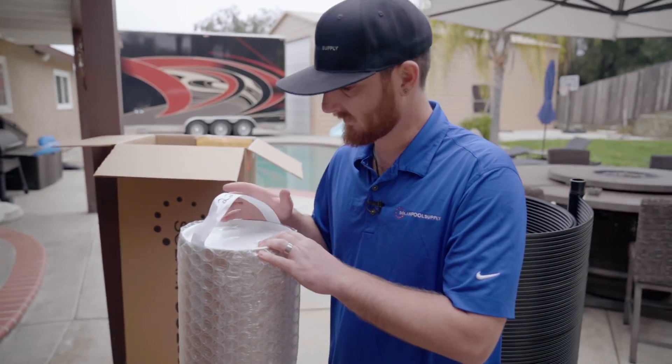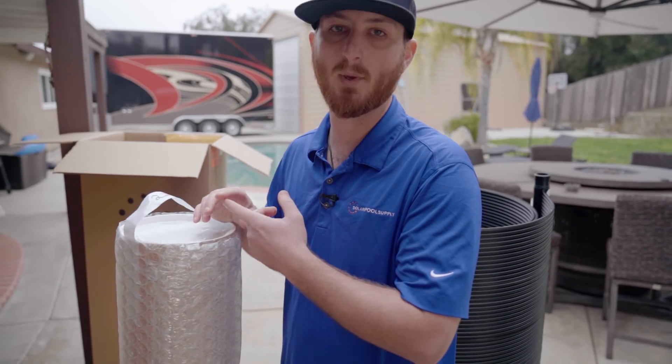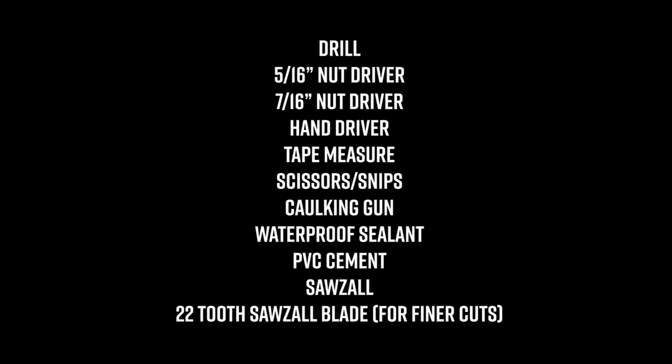We've put together a shopping list for all the tools you'll need to complete this installation: a drill, a 5/16 inch bit, a 7/16 inch bit, a hand driver, tape measure, scissors or snips, a caulking gun, waterproof sealant, PVC cement, a Sawzall, and a 22-tooth Sawzall blade for a finer cut on the PVC pipe.